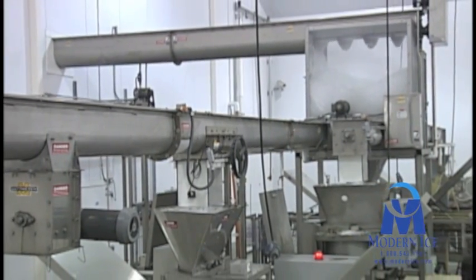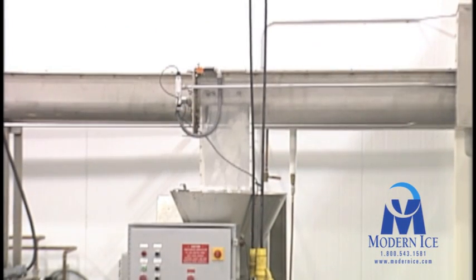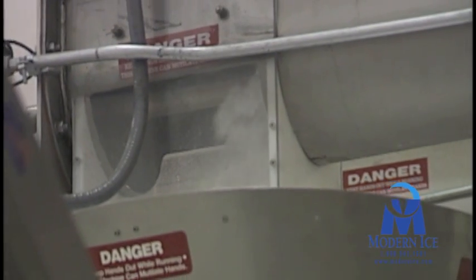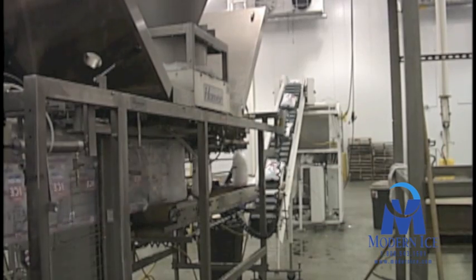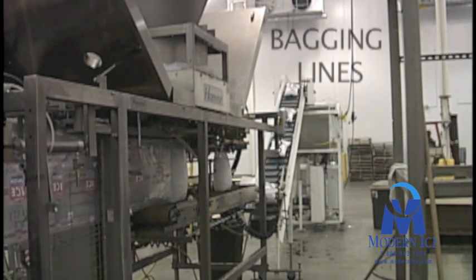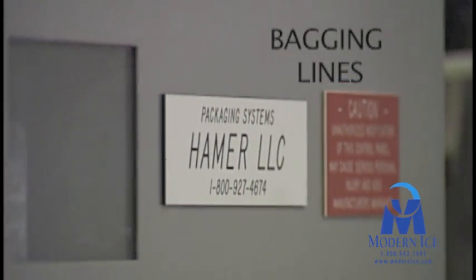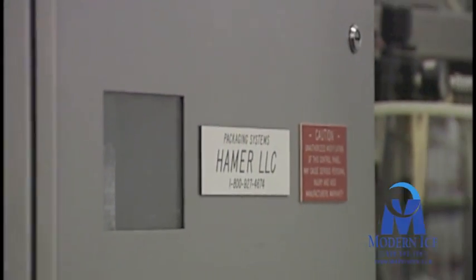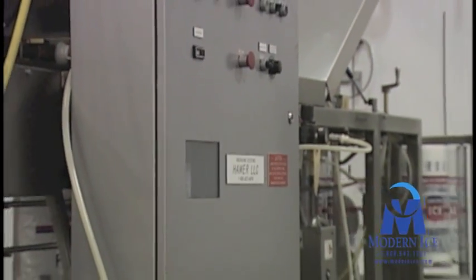Slide gates are placed at discharge locations along the packaging line and can be opened or closed depending on which packaging line is being utilized. To put the high quality ice in the bag, Modern incorporates the latest packaging machines manufactured by Hamer, Matheson, and JMC. In this facility, Hamer models 535, 1550, and 540 packaging machines are used.